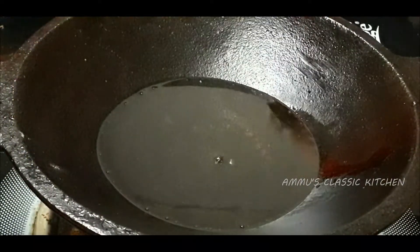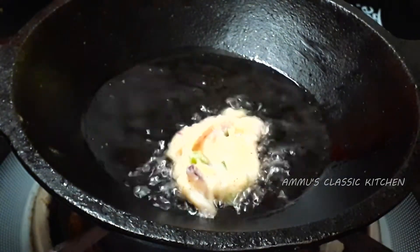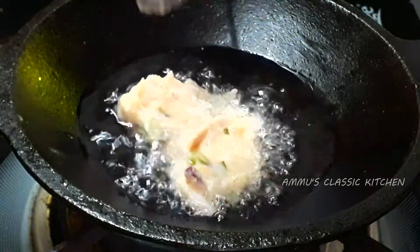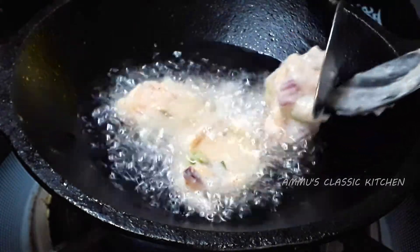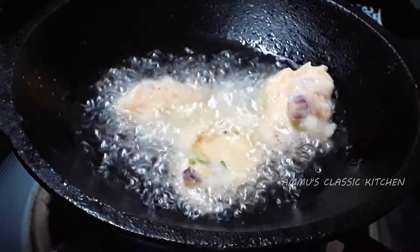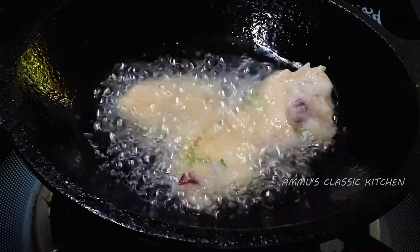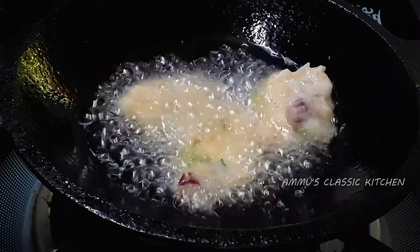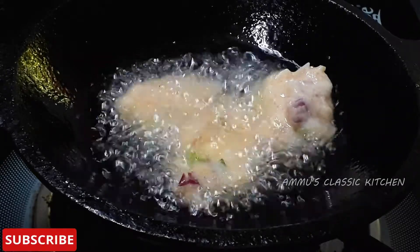I am going to put two spoons in my hand and shape it into a small ball. You can use it for a little bit. You can use it as a golden color on a medium flame with a crisp coating.